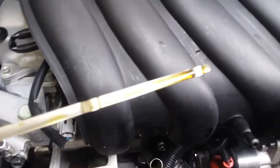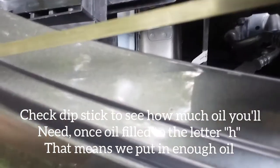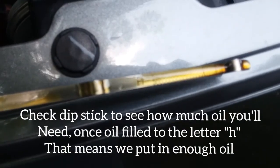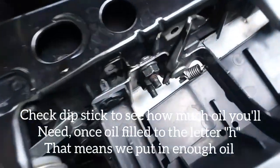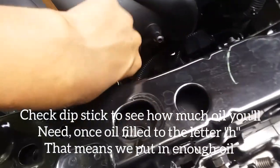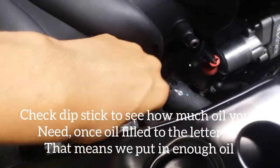The oil needs to reach up to where it says H — that means high. There's a part here that says H. Once you see the H, that means it's perfect, and you can keep adding oil until it reaches that mark. That's how I know my engine is good.